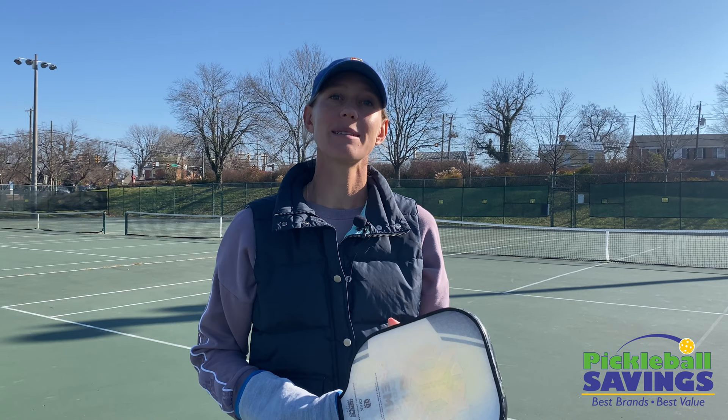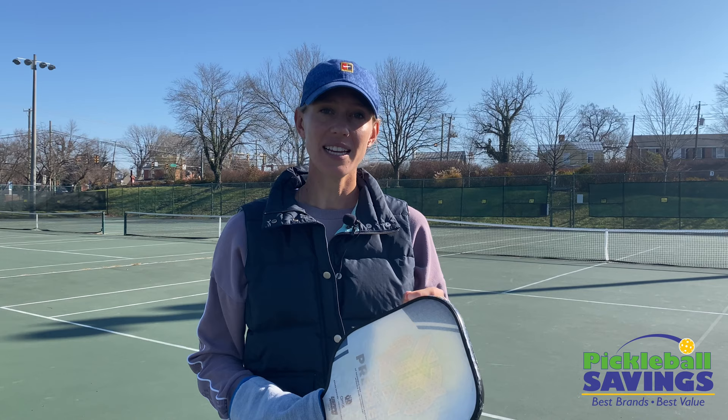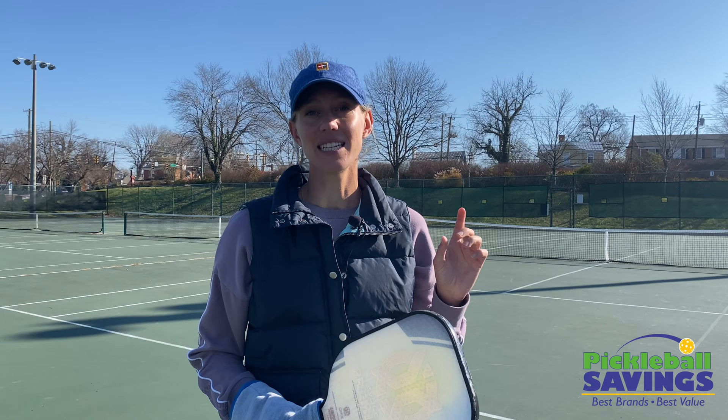Hi everyone! My name is Megan Charity and welcome to episode 3 of Backpocket Pickleball Drills, sponsored by Pickleball Savings. Today is a progression of last week's drill, so if you haven't seen episode 2 you may want to check that one out first. In episode 2 we worked on making that split-second decision whether to take the ball out of the air or let it bounce at the kitchen line.